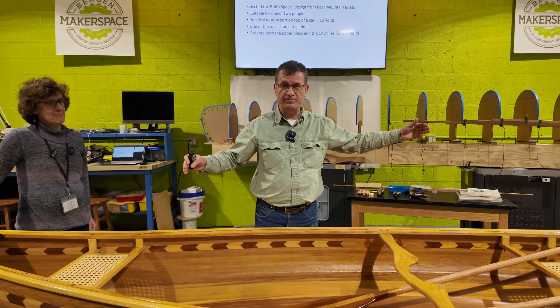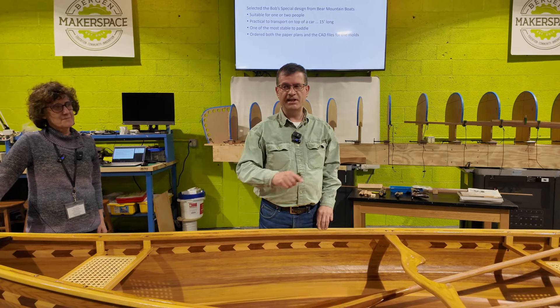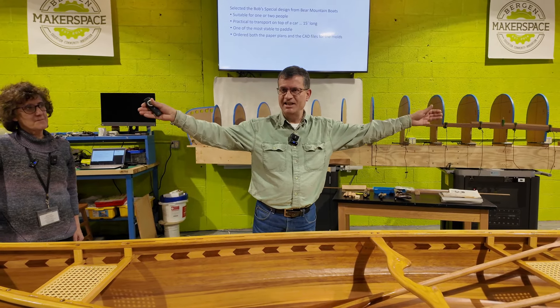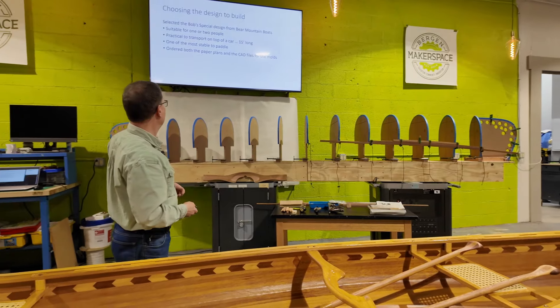We wanted one we could practically put on top of the car. We have a Subaru Outback and as we proved today for the first time, this actually does fit on the car — it overhangs the back a little bit and we put some fluorescent streamers on the back to warn people. Anything shorter than 15 feet and you're going to be down to a single paddler. But designs that are 16, 17, 18 feet or longer start getting difficult to stick on top of a car.